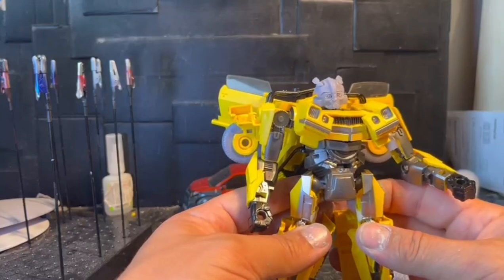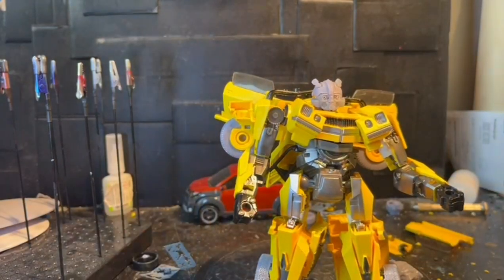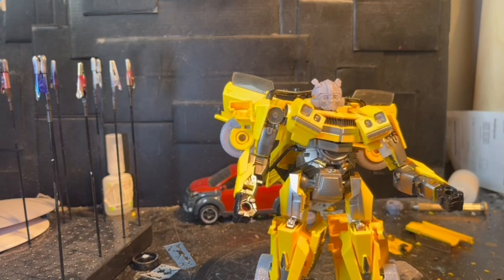I think it's time to pull him apart for one last time and give him a makeover. You'll be surprised to hear that he's going to be yellow, and I'm going to do the striping custom and make him the way he looked in the movie. So let's pull him apart.